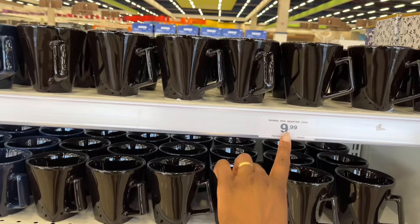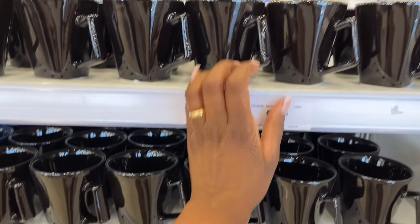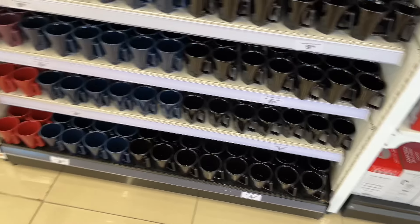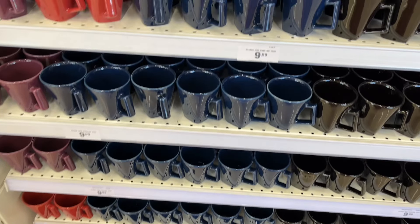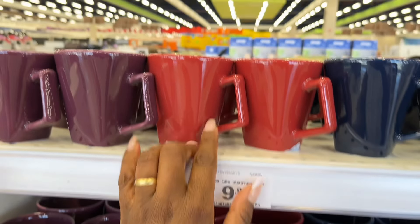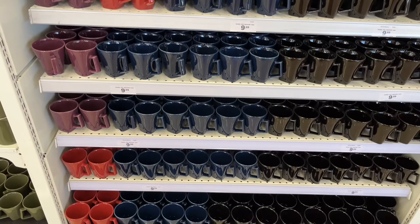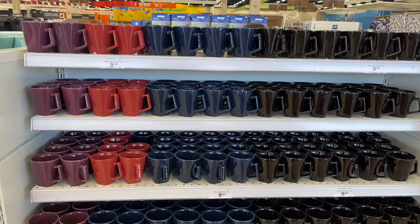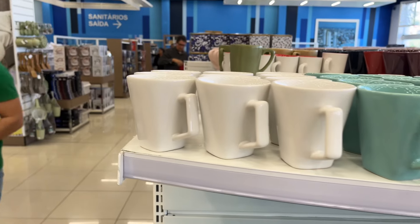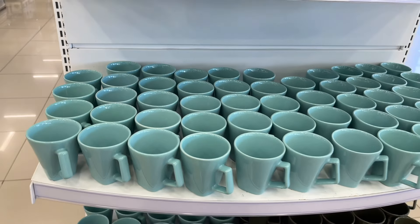Pra quem gosta de caneca preta, tem por R$9,99 — isso aqui, bonitinha, tá vendo? Uma graça. São o mesmo modelo, todas as desse lado aqui. Tem essa daqui que são as pretas, tá embaixo. Aí tem azul escuro também. Aí tem esse bozinho aqui. Também essas aqui — que linda, amei essa cor aqui, gente. O que eu mais gostei foi essa daqui, e a branca. A verdinha, que coisa linda — verde água, né, gente? Eu amei, gente, essa cor. Que linda!